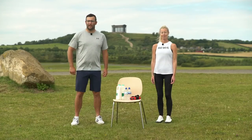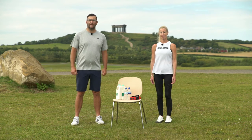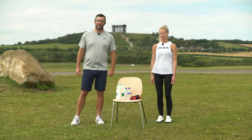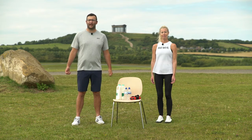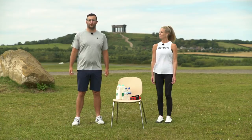Strength training is really important as we age. Remember, for it to be beneficial it needs to be challenging, and the weights need to feel quite heavy. If the dumbbells, water bottles, or milk cartons don't feel heavy enough, you might want to add some tins or other objects into carrier bags. And as you get stronger, you can add more weight as you go.